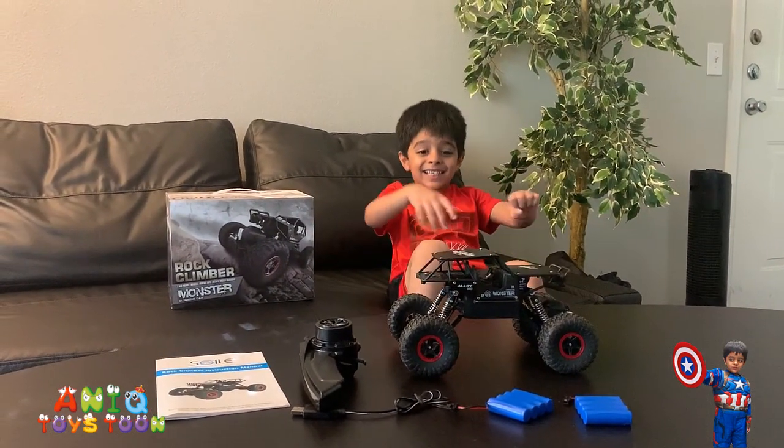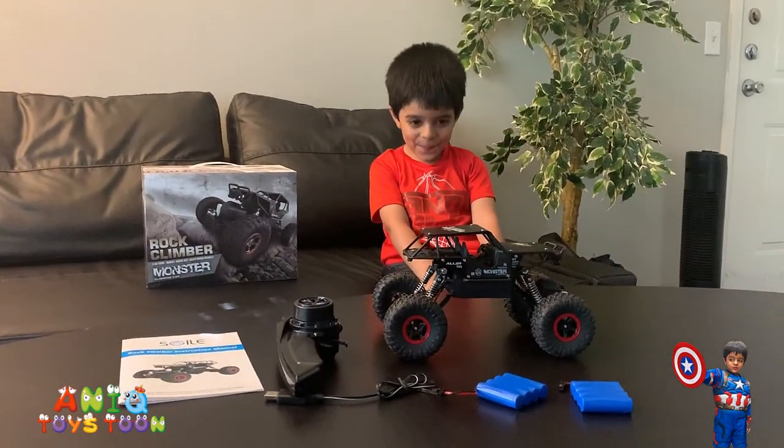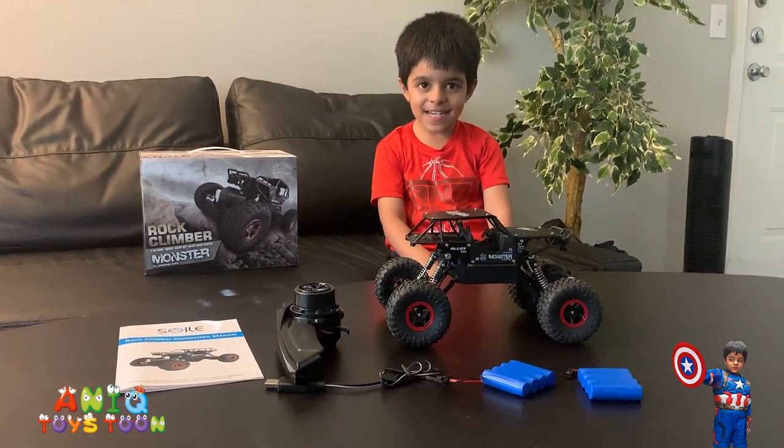So let's just give it a try! This is so so good! Let's give it a try. Alright! Bye!